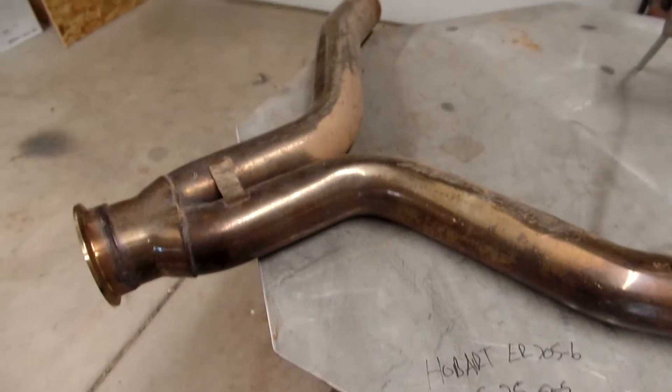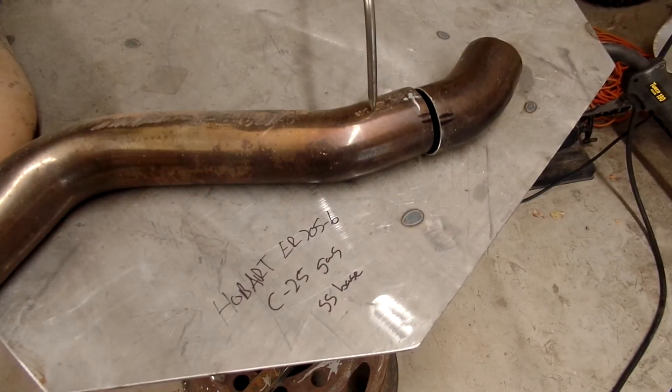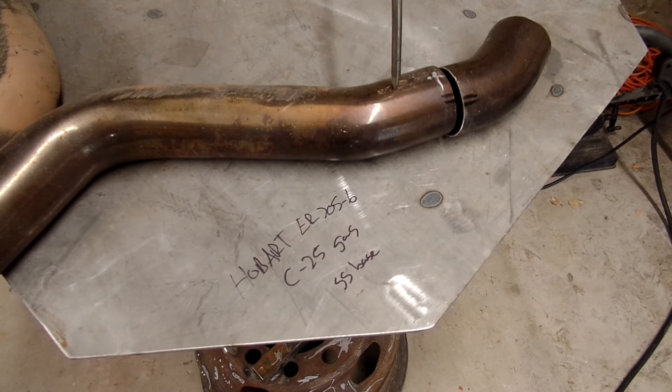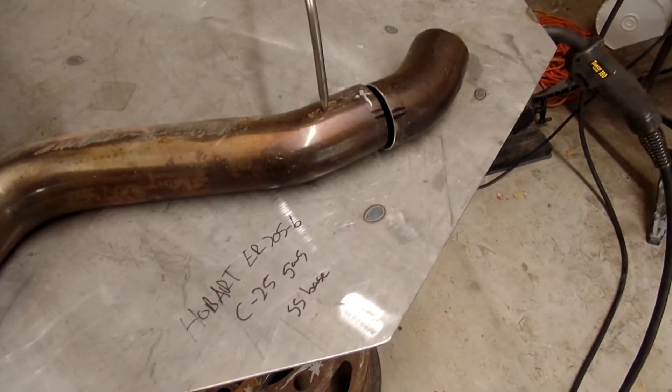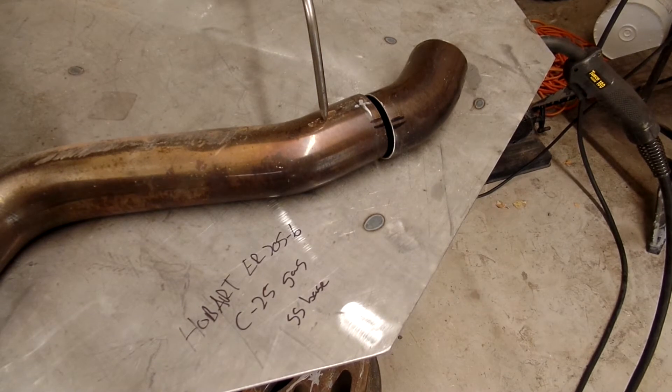Back in the shop here with a little stainless steel exhaust project out of a buddy's race car. Don't ask what kind or what division — I have no idea. It is stainless and we're going to be welding it with Hobart ER70S6 C25 gas. The problem with welding stainless with just normal steel filler wire is that you can get cracks.